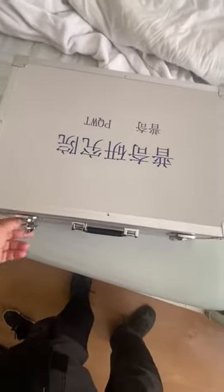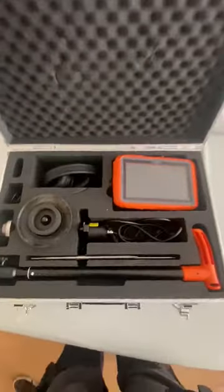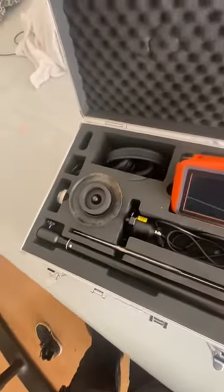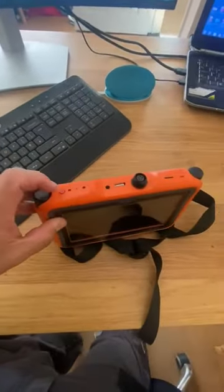Good morning. Here is the machine — unfortunately, one day as I go for work, I connected everything up and it decided not to work. I will show you what I mean.